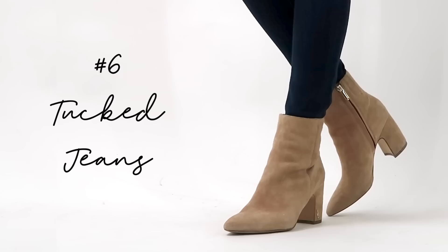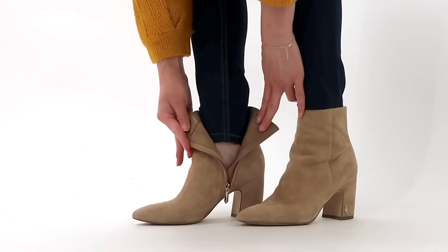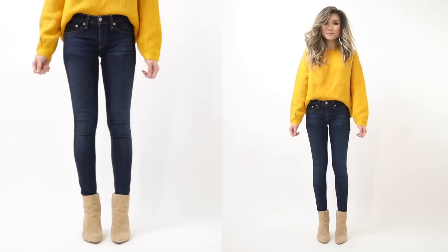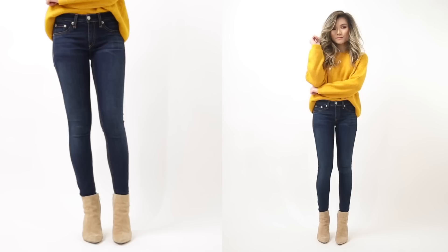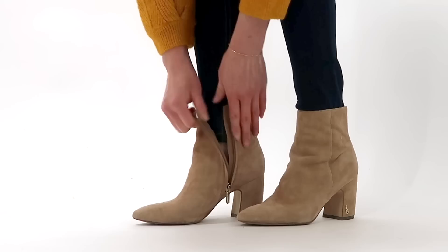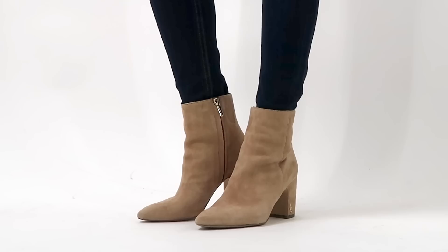Number six: the good old-fashioned tuck — tucking your jeans inside your ankle booties is one of the easiest ways to handle denim hems. First, stick with a skinnier leg jean, something form-fitting or that tapers in from the knee downward. You want to minimize extra fabric because too much denim will bunch every time you walk. Keep it streamlined and maintain definition of the legs with a skinny jean.